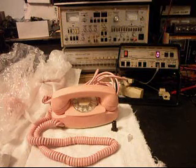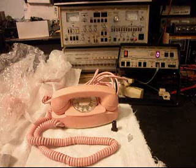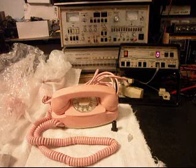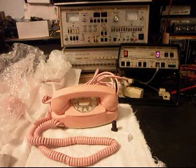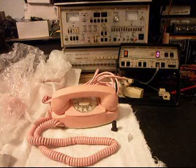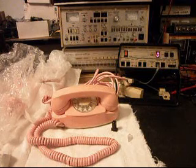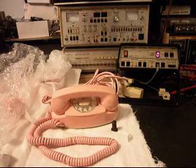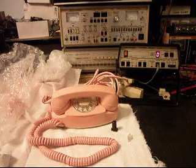Today I want to show you a really cool Western Electric Princess desk rotary telephone. This is a very early model Princess telephone, and this is Pam's telephone from Louisiana. Pam has a note here talking about how she wants this telephone converted over to an LED light system, and we're going to go ahead and do that.